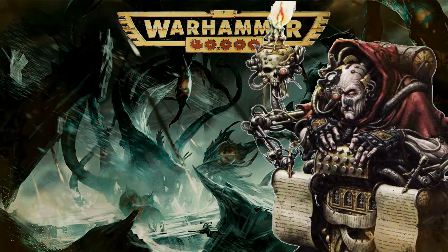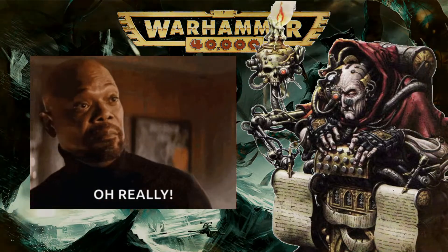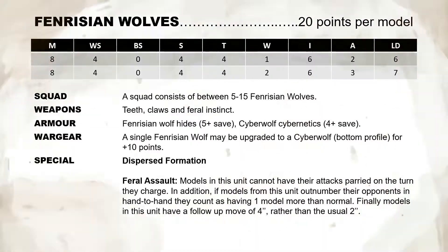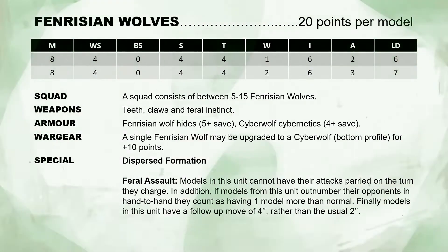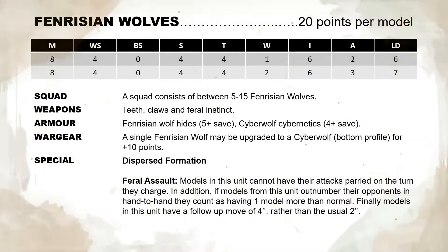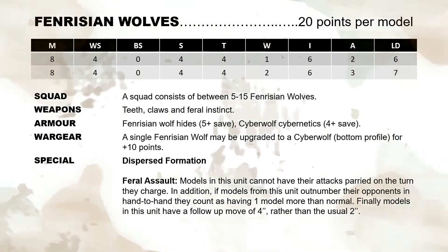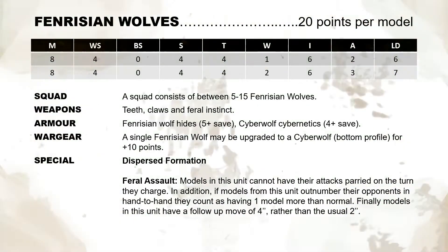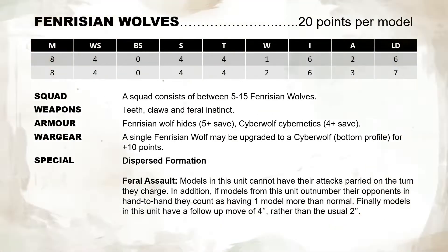Because you're here, and it is my duty to serve, I have included some rough and ready rules for two additional units. First, we have everyone's favorite loyal doggos, the Fenrisian Wolves. At 20 points per model, they are fast, agile hunters that use dispersed formation to hunt down enemy units or stray enemy characters. Their attacks cannot be parried when they charge, whilst if they outnumber enemy models, they count as having one additional model higher. They also have a follow-up move of 4 inches, but have a relatively low leadership, so can be easy to break.